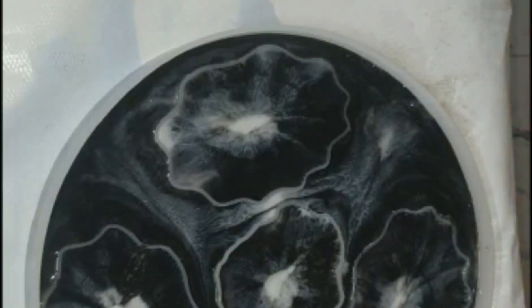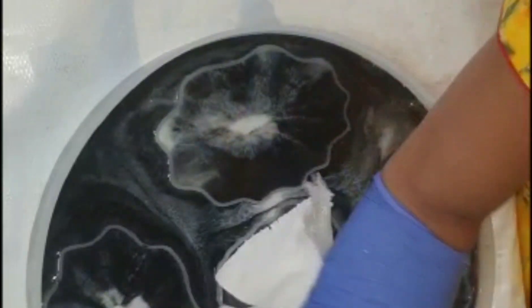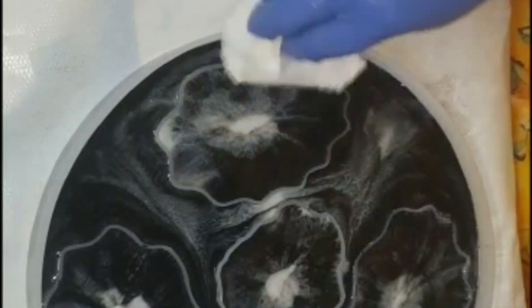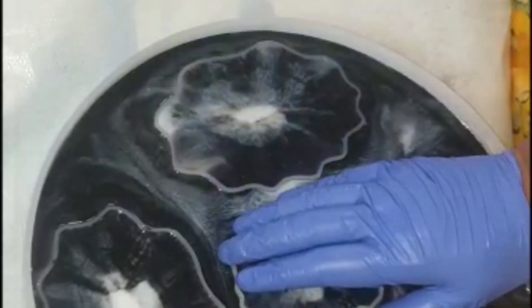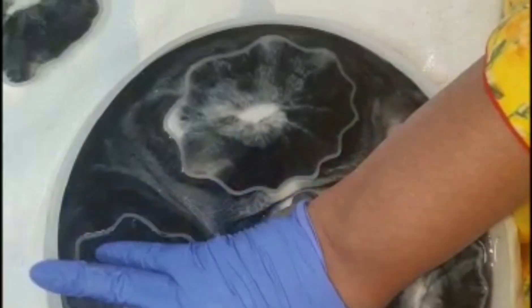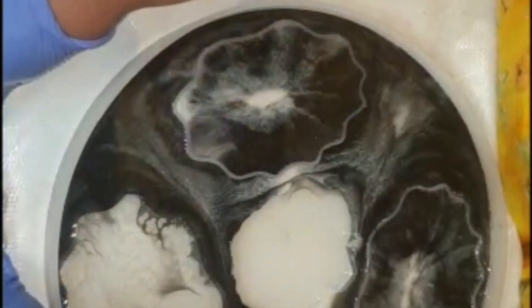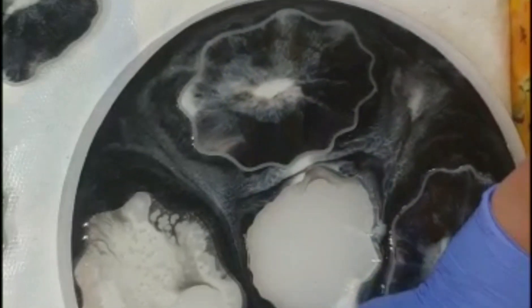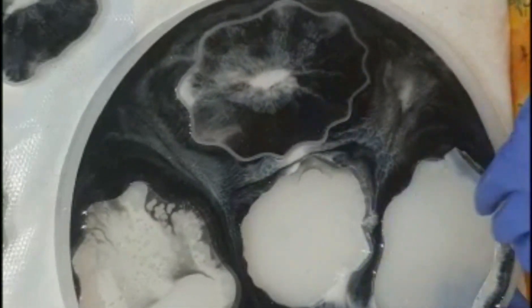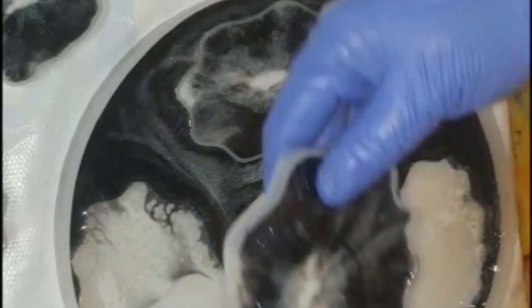After finishing 6 hours, I am ready to demould the coasters and excited to see the results. Wow, can you see the effect and the glaze it is showing, especially from the unicorn pigment? I can't tell you how satisfied this demoulding makes me feel - it's the first time I've done this and it's a new technique. I hope you are also watching something new.